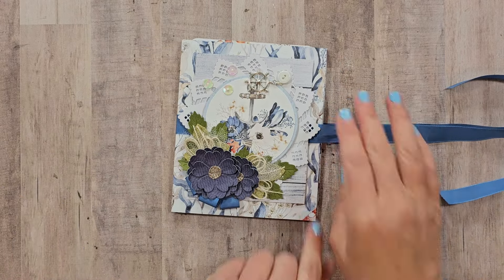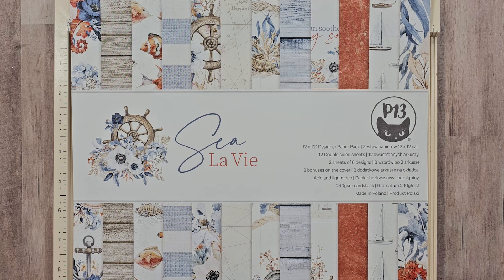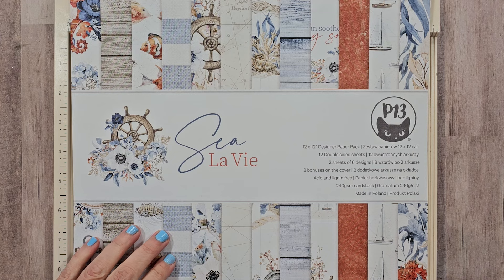I've got the Sila V collection from P13, picked up from Scrapbook.com. It's a beautiful nautical-inspired collection with a classic look rather than a themed look, making it perfect for loads of different summer-inspired projects. The paper quality is very nice, which will result in a much thicker, sturdier, and bulkier folio. You could use thinner double-sided papers too, but it won't be quite as chunky.